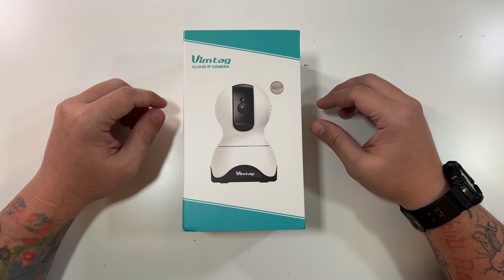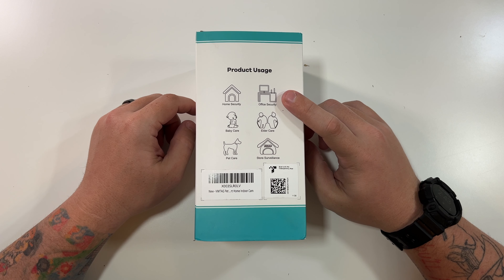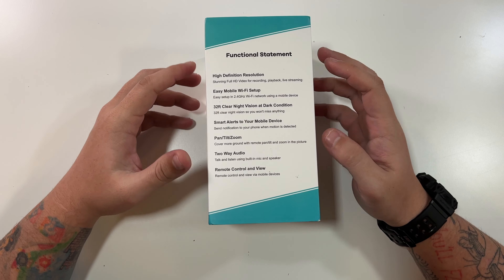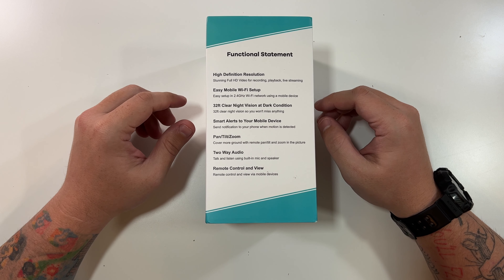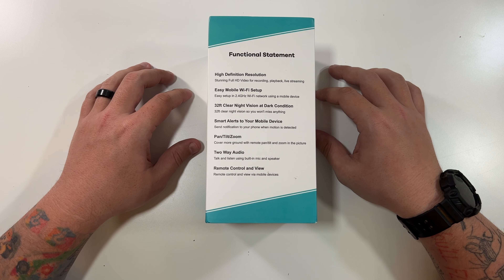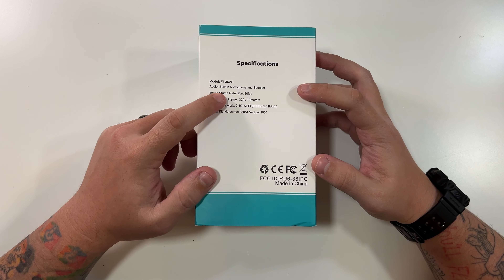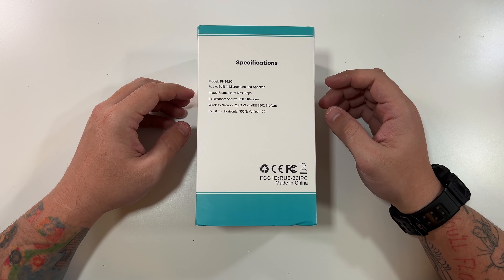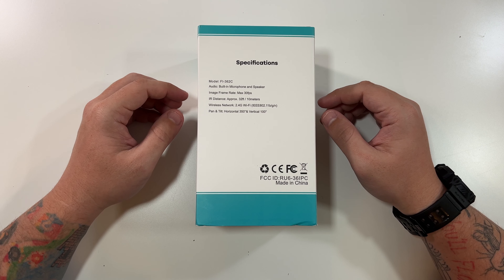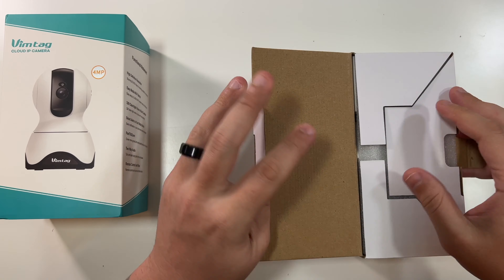This is the Vimtag four megapixel pet camera. The front says 'Vimtag Cloud IP Camera 4MP.' The side mentions usage: home security, office security, baby care, elder care, pet care, and store surveillance. Features listed include stunning full HD video for recording, playback, and live streaming; easy mobile Wi-Fi setup with 2.4 GHz; 32 feet of clear night vision; smart alerts to your mobile phone; pan, tilt, and zoom; two-way audio; and remote control. The model is FI-362C with a built-in microphone and speaker, 30 frames per second, 32 feet or 10 meters of infrared range, 2.4 GHz Wi-Fi only, 350-degree horizontal pan, and 100-degree vertical tilt.